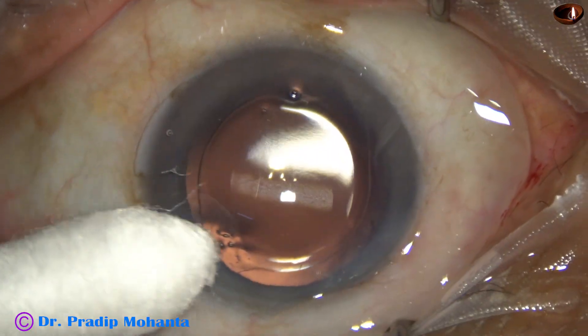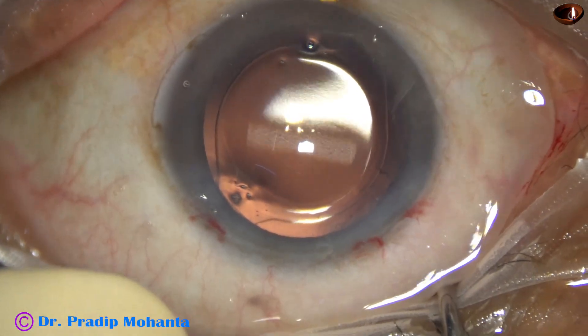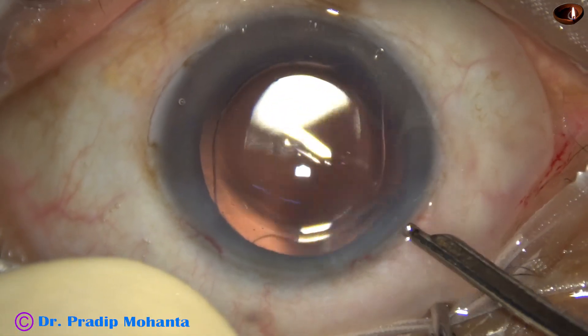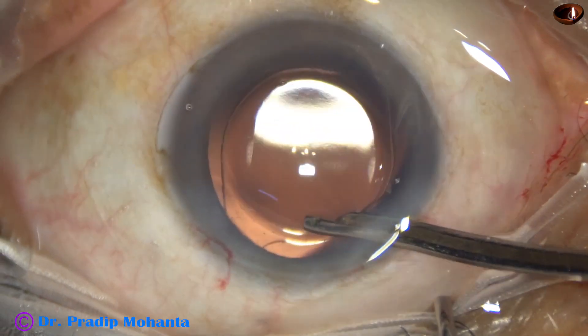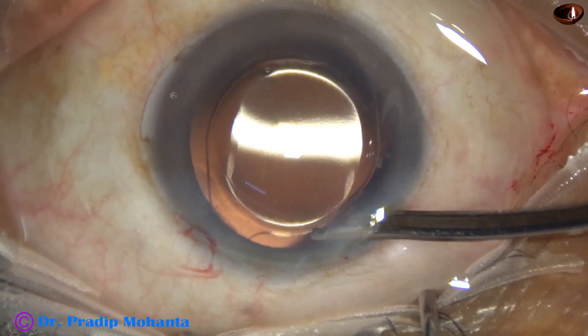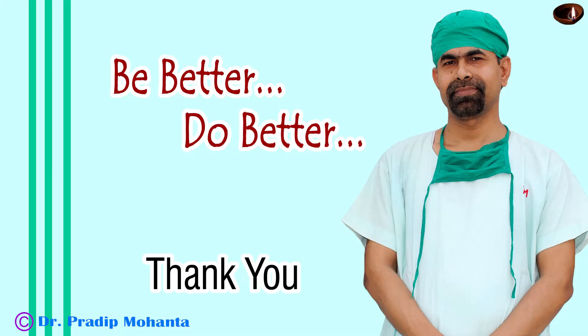The anterior chamber is nicely formed. The integrity of the wounds is checked — there should not be any leakage from any site. A few more drops are added as some debris went in; that is removed and the anterior chamber is formed again to conclude the case.